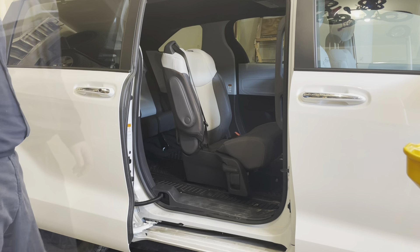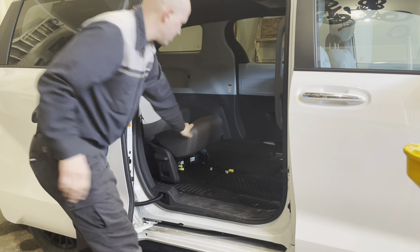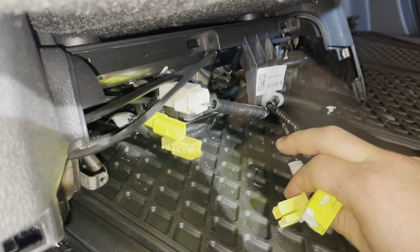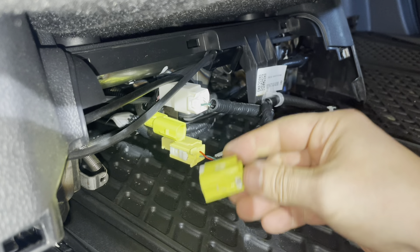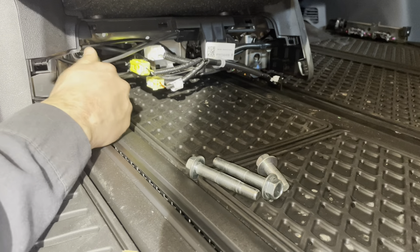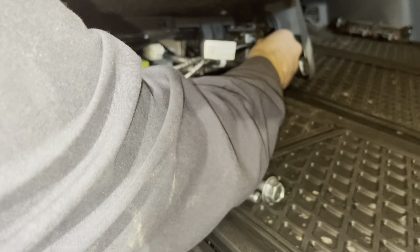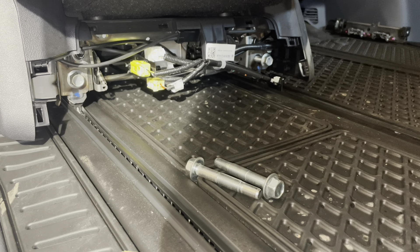Now the seat is in place; slide it back for better access to the wiring. Plug the harness in and plug the connectors for the airbags and the seat belt pretensioners in until they click. Grab your bolts — you have two long ones and two short ones. Reinstall the short ones in the front but don't tighten them yet, just thread them in. Make sure the rear lines up as well, because if you start tightening the fronts the rear bolts may not go in.